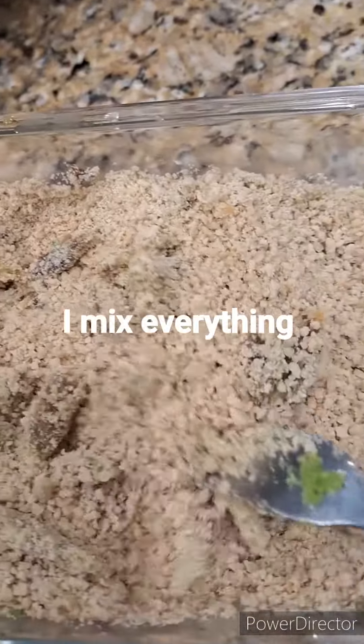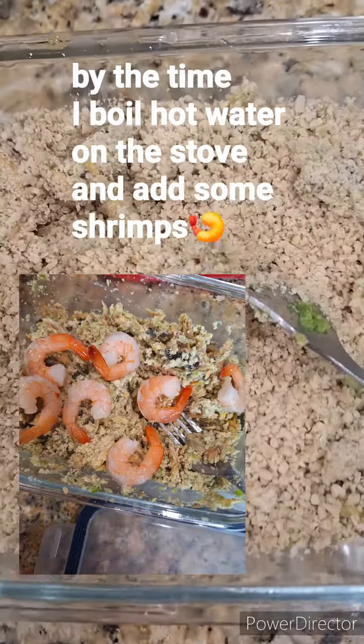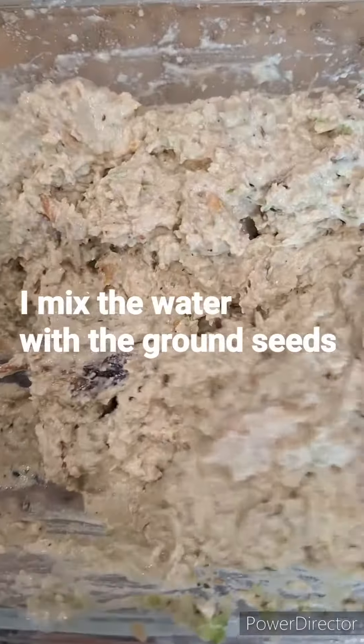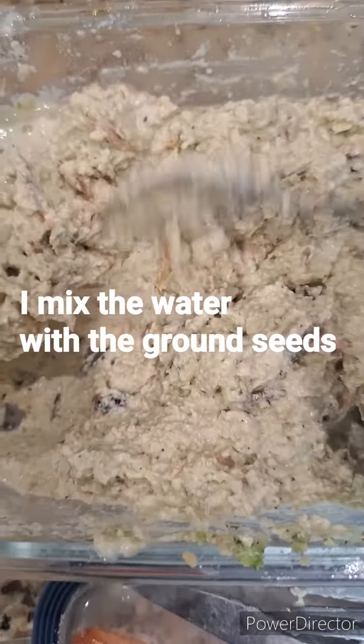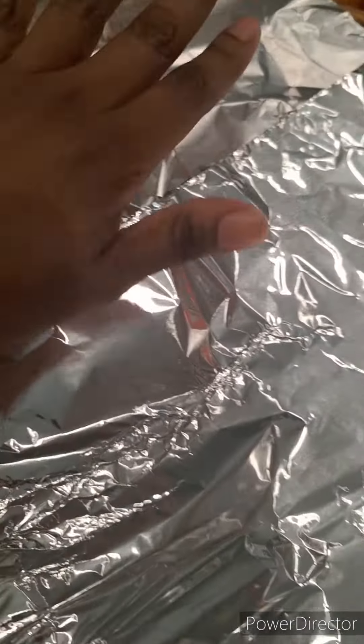I mix everything with hot water, and then you have this paste that you see. You normally put this mixture in plant leaves — there is a traditional way to present it.